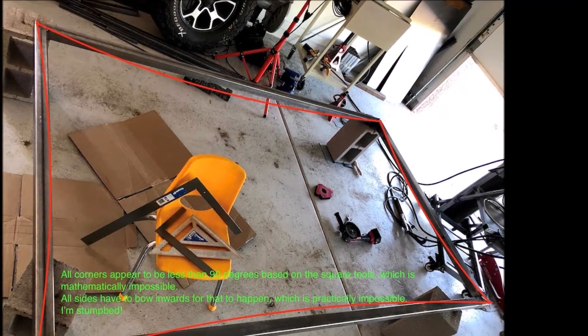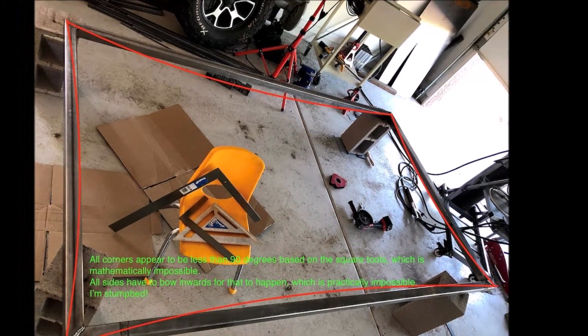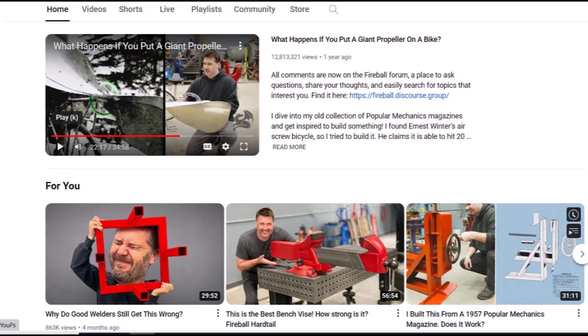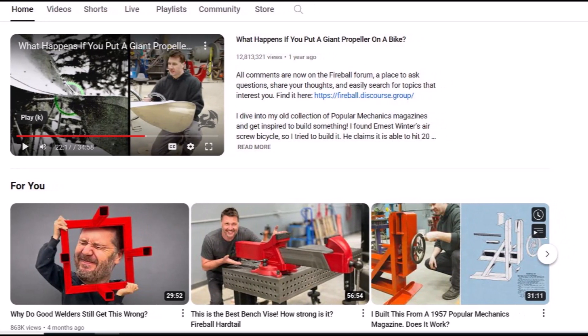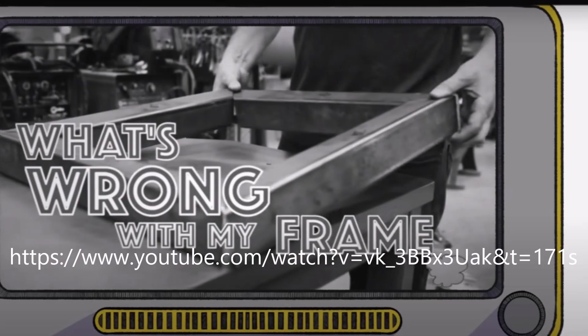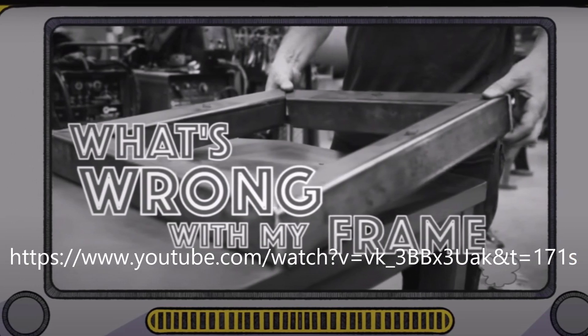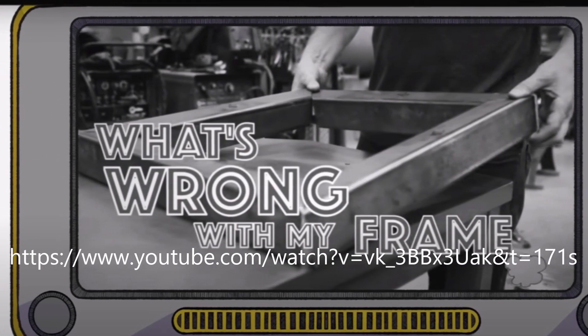The precision issue was a huge drag on my mind during the entire build — until later I saw a video series discussing welding precision. I'll share the link in the description below so you can form your own opinion. If you're interested, you can also check out the follow-up video.